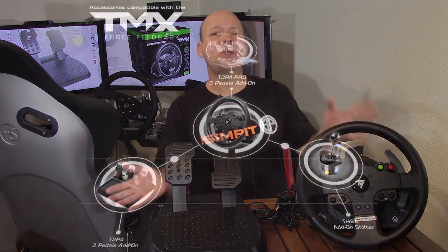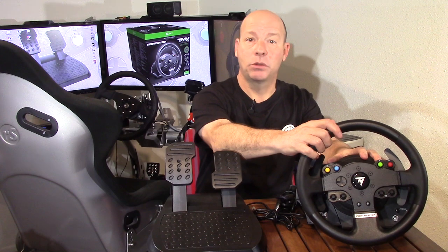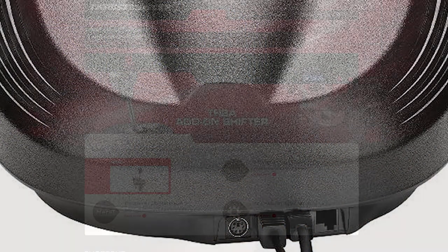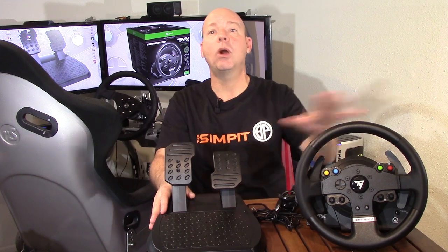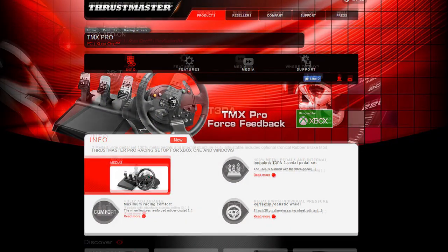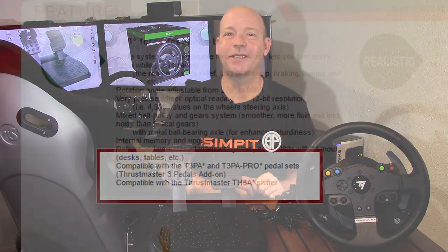This wheel is part of the Thrustmaster ecosystem — or sort of part of the ecosystem. The reason I say that is this is not a removable wheel, so you can't use any of the upgraded wheels with this base. However, there is a spot on the back to plug in a TH8A shifter, and this one comes with pedals. There's also a pro version that comes with the T3PA pedals, or you could buy those later and upgrade, so it's kind of integrated into their ecosystem.